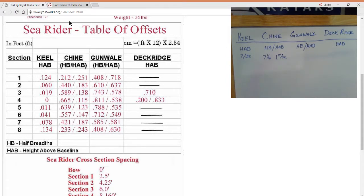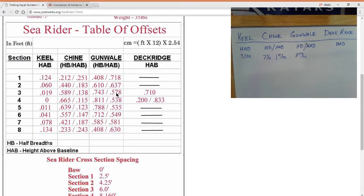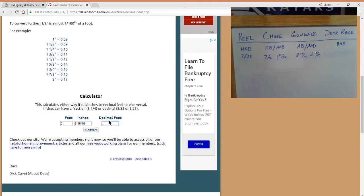Converting .138 gives us 1.743 inches. The half breadth for the gunnel is .158 — that's 2 and 29/32nds. Then the height above base for the gunnel is 0.578 — that's 6 and 15/16ths, nearly 7 inches. And our deck ridge is at 0.71 — that's 8 and 17/32nds.